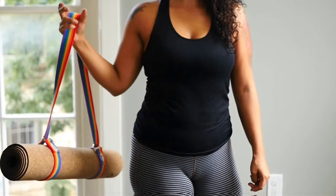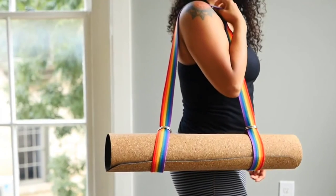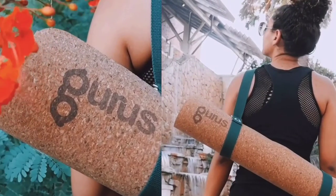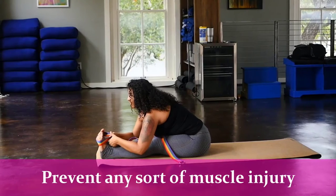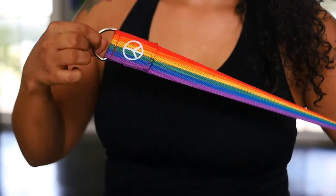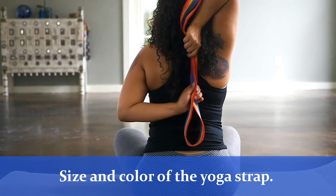Welcome to another video. In today's video, we are going to talk about the best 5 yoga straps for stretching. Yoga straps are a great resource to achieve deep stretching without the risk of injury or pulling any muscles. We all know how important it is to do stretching to warm up your body. A yoga strap can help you to prevent any sort of muscle injury. Moreover, the yoga strap is very easy to use. Before you purchase a yoga strap, watch our video at the end so that you can get the perfect size and color of the yoga strap.